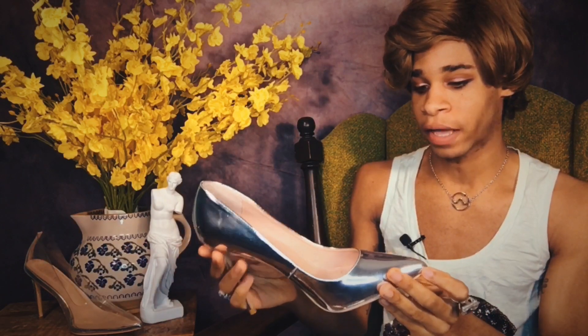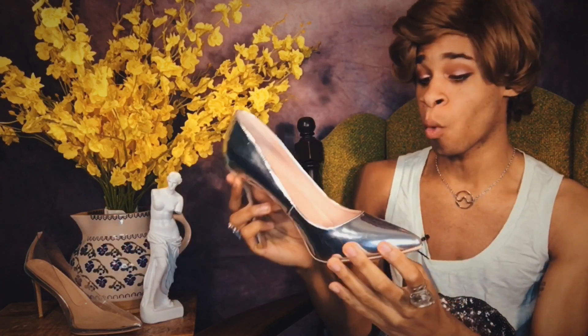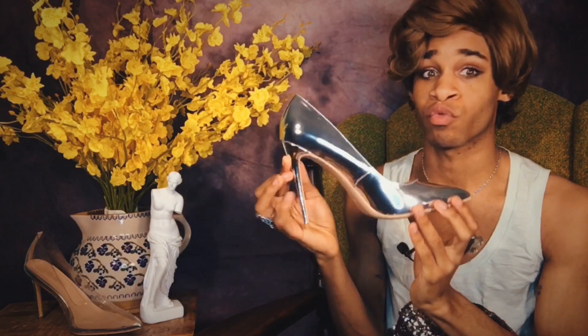So when you look at them in person, they are very, very chromalicious. Like I can actually see my full-on reflection in these shoes, which is really, really dope. I mean, I look warped, but I can definitely see my reflection in these, which is really fly.